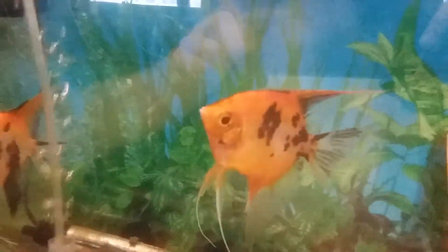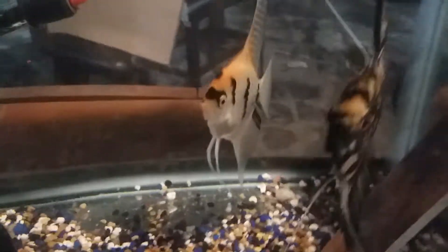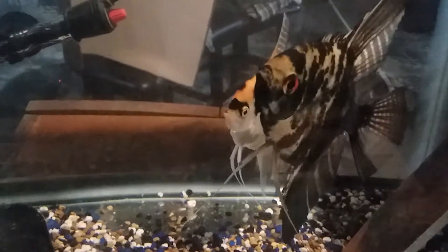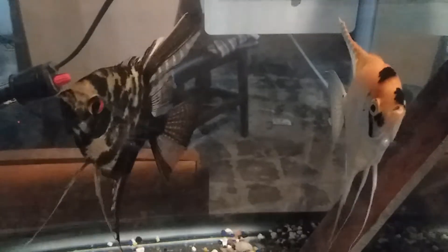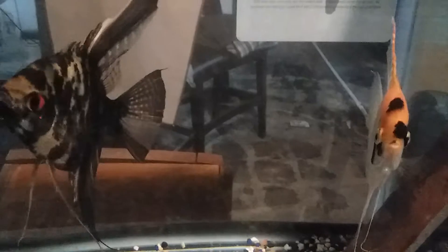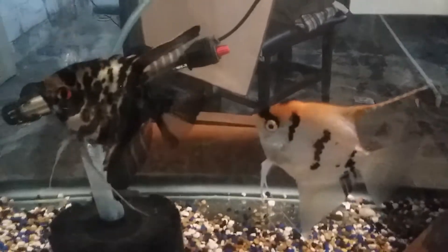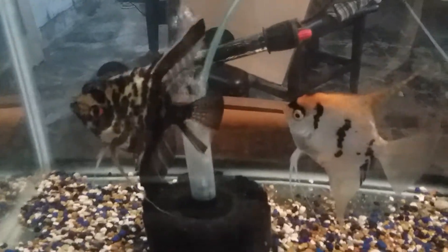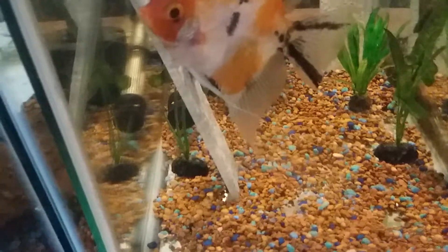Here these guys are again. Since I'm here I might as well show you another breeding pair that I have. When they breed — I've got their temperature down so they won't breed right now — but when they breed they raise their own fry, so they're a really nice pair to have.